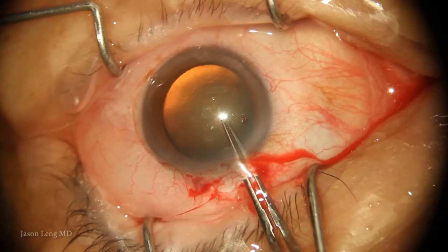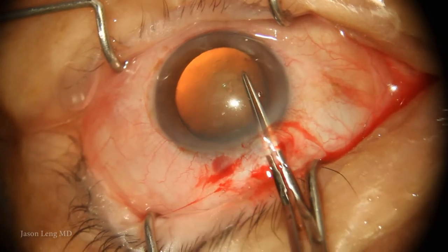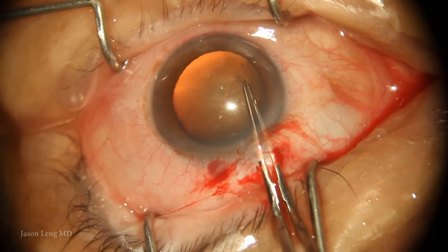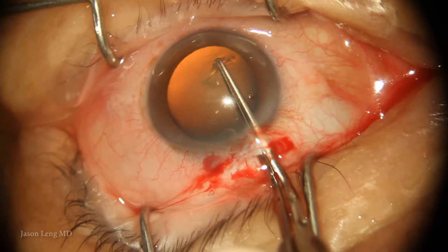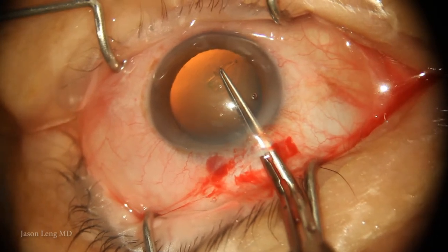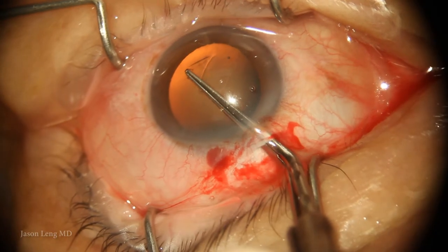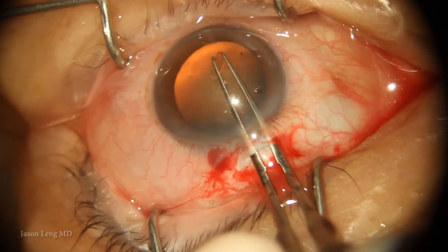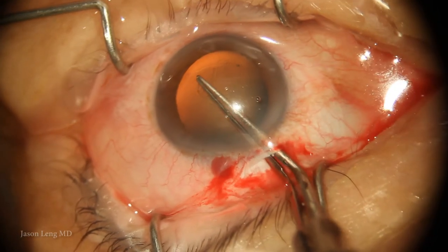I'm proceeding pretty cautiously and picking up that flap with the Utrata forceps again. I notice a few things: the capsule is wrinkling around where I'm trying to go, and I'm having a difficult time making progress. Especially when trying to round the corner, I realize the edge is not really moving — I'm just torquing the whole lens and the whole bag.